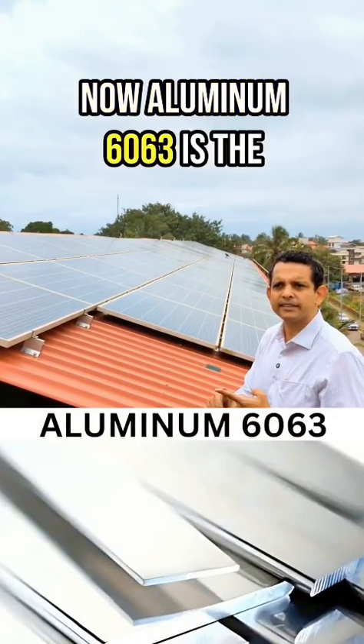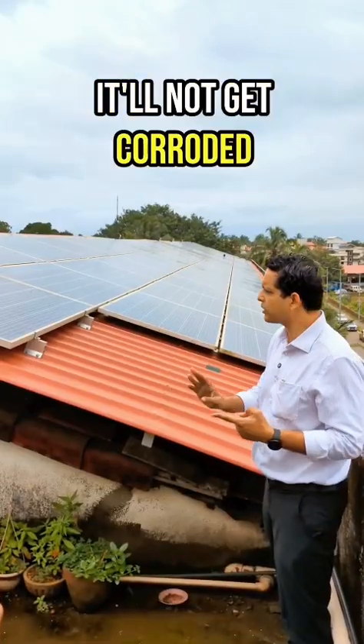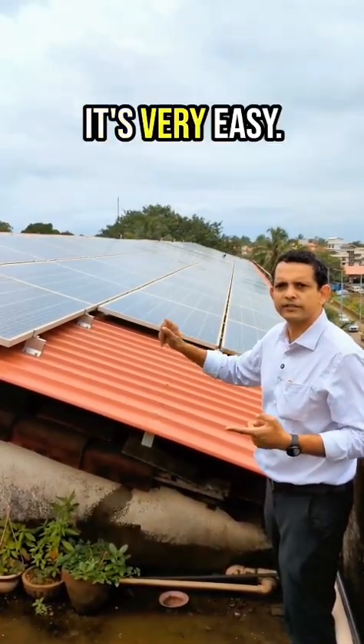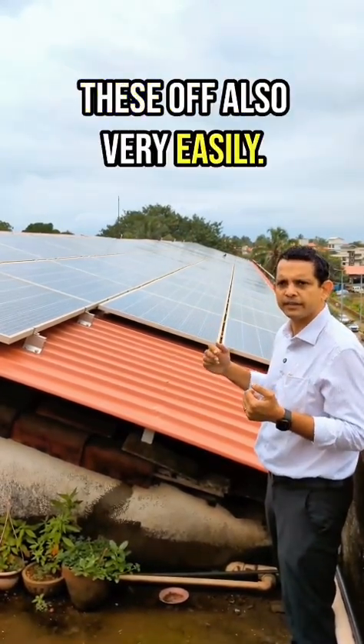Aluminium 6063 is the alloy that ensures there is no corrosion — it will not corrode even over a 25-year period. If you want to remove this structure, it's very easy: use a drill machine, remove the screws, and the entire structure will come off. You can take these off very easily.